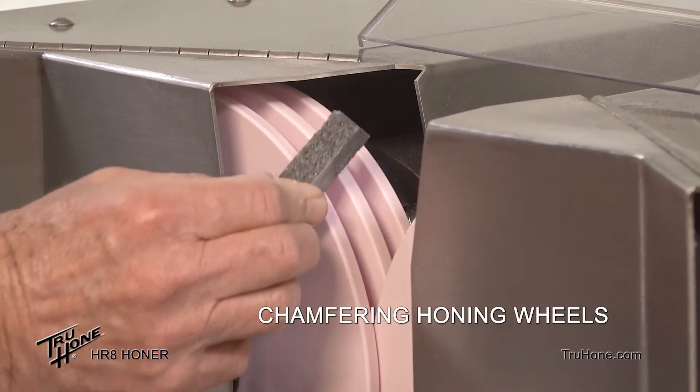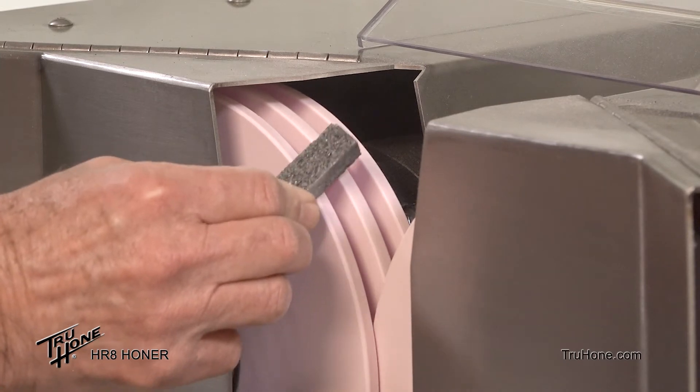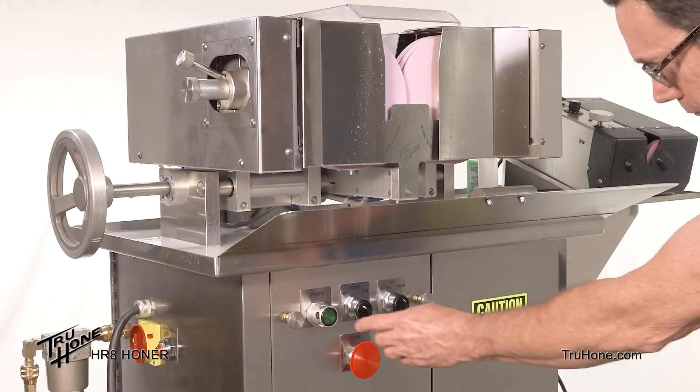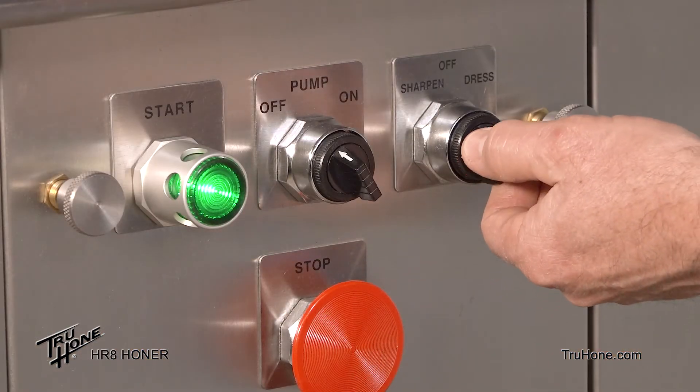Periodically, chamfering is necessary to keep the edges of the honing wheels from chipping. Turn the main power switch on, press the start button, and turn the speed switch to the dress position.